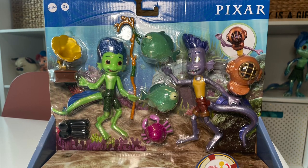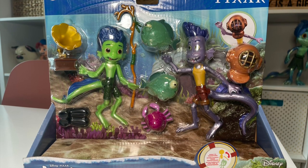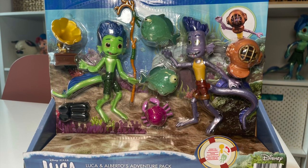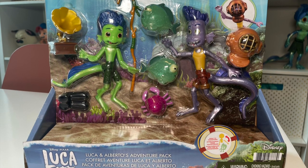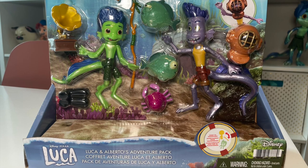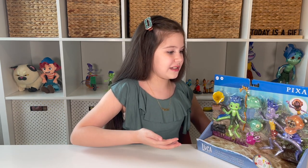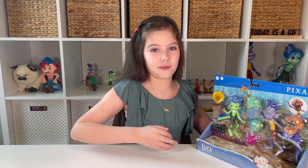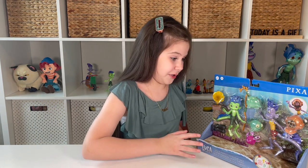This toy is made by Mattel and it's ages three and up. It says Pixar Luca, and you can actually mix and match their human form parts that are sold separately — I've reviewed those in the scooter crash and build pack. You can mix and match to remake transformation scenes, which is really great for stop motion since I do a lot of stop motion.